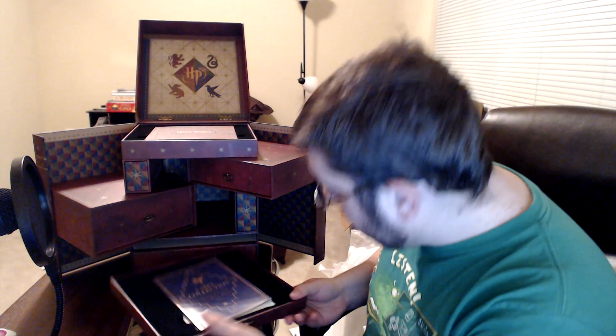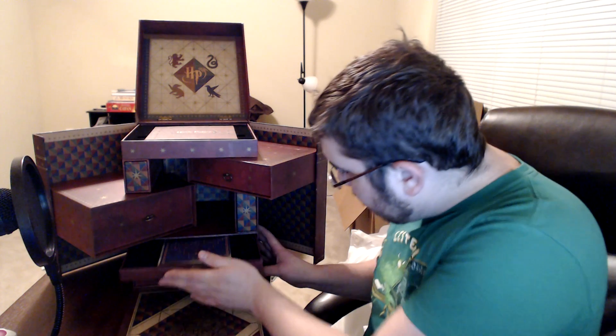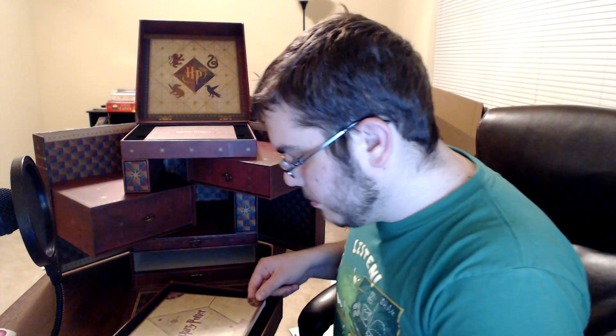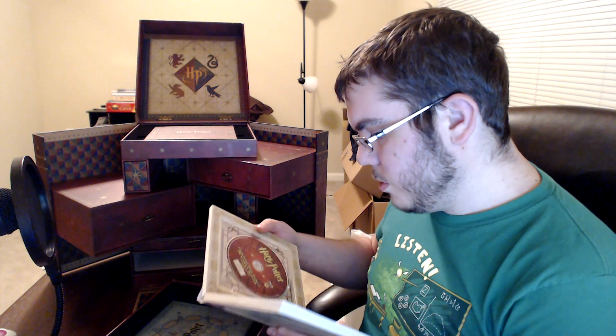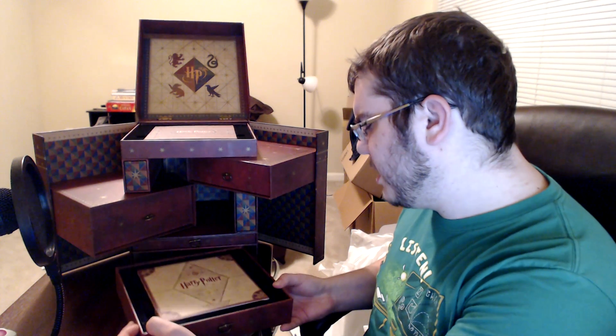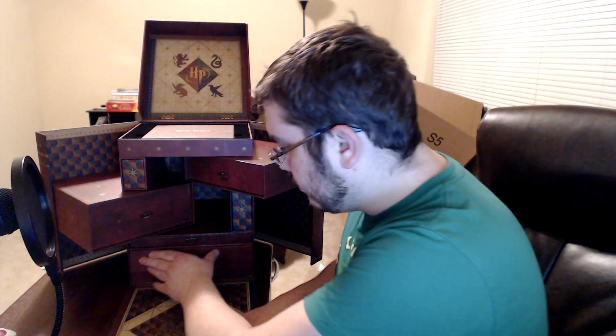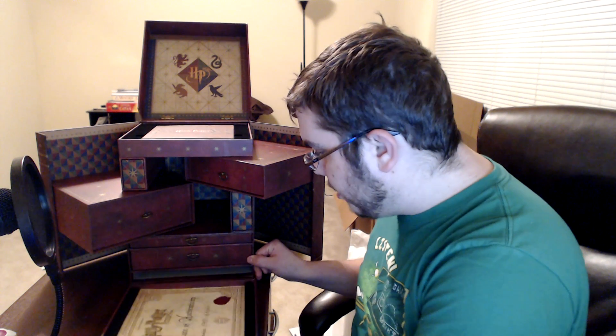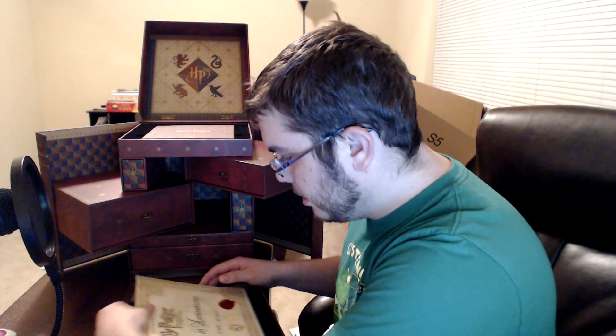So that's the first drawer. Year seven — I was wondering where that was. Part one has a 3D version, which is curious. I don't have a 3D TV and I'm unlikely to want one any time soon. And then Deathly Hallows Part Two — likely the same deal. And the certificate of authenticity — that is important.